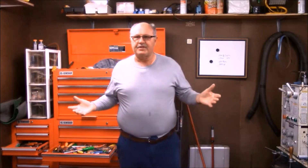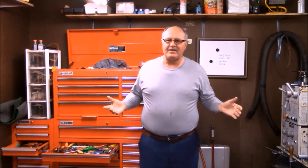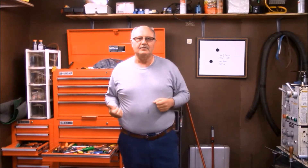Welcome to my shop. This is Jim, Sawlogs Plastic Hubs. Hope you enjoyed today's video. We're working on a project — come along and have fun.